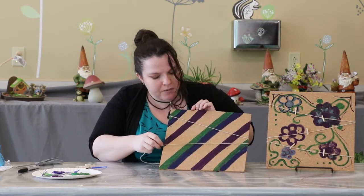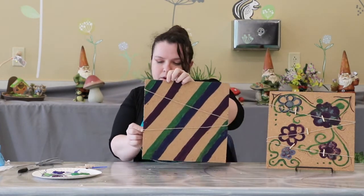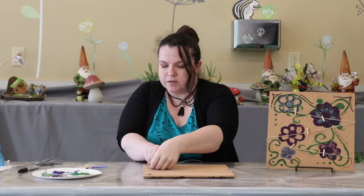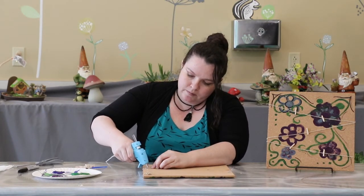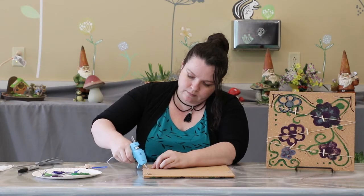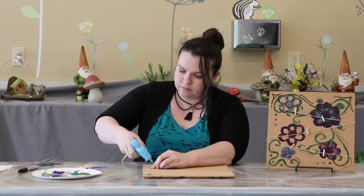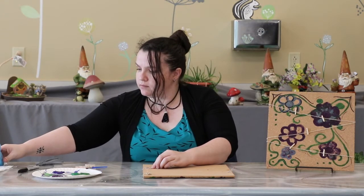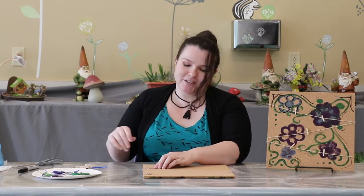I'm trying to line mine up to the points on the stripes. There we go. Let's do the same thing — just hot glue it right there. Okay, give it a minute to dry.